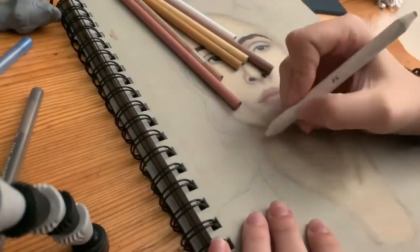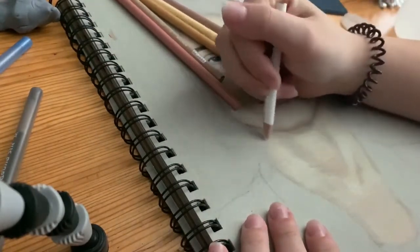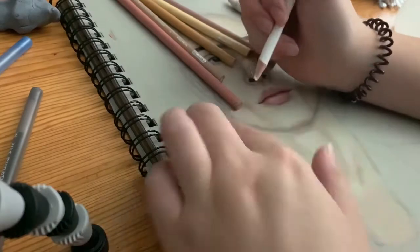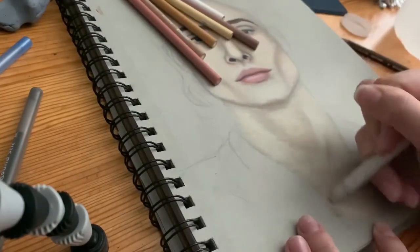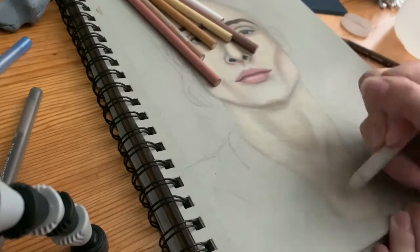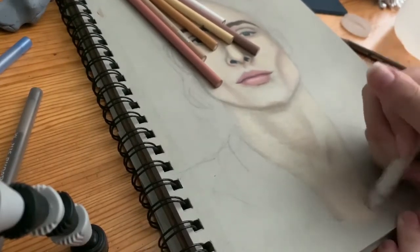The paper in this video is the Strathmore Toned Gray paper, which I love and use a lot. I also use the Strathmore Toned Tan paper, which I get a lot of questions about. I just realized you can totally see the pens I use in the corner — you can see the blue and black ones.